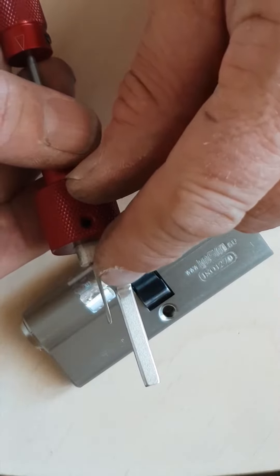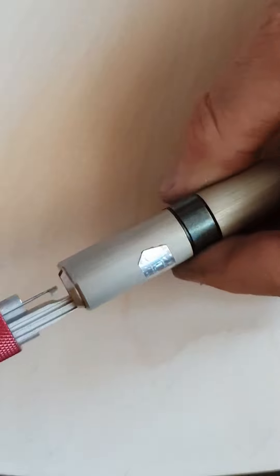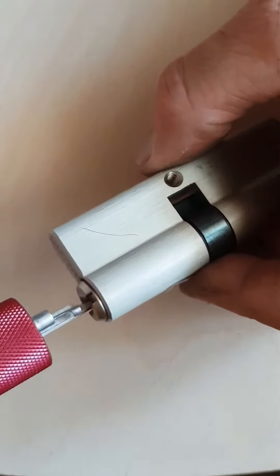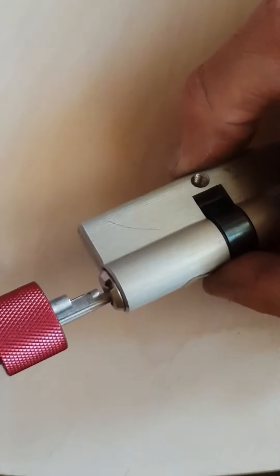See how I had to file this down more with a grinder? This gave me the ability to stick this in the lock. See that spring action? If you don't get that thing depressed all the way, you're not picking this lock. The reason for it is because this plug face is a lot thicker.